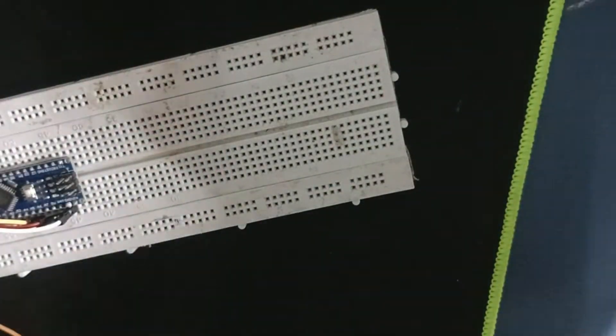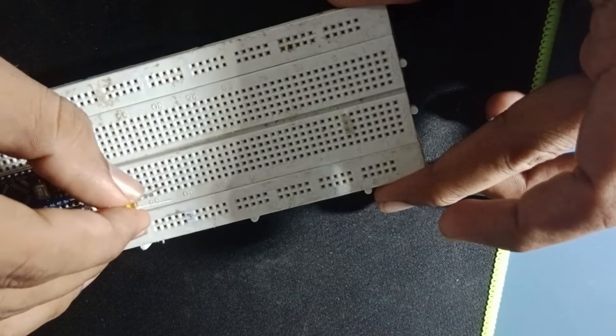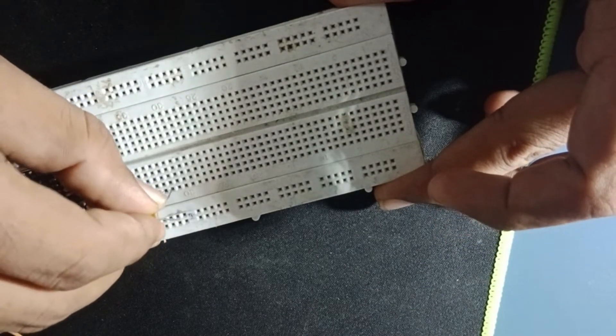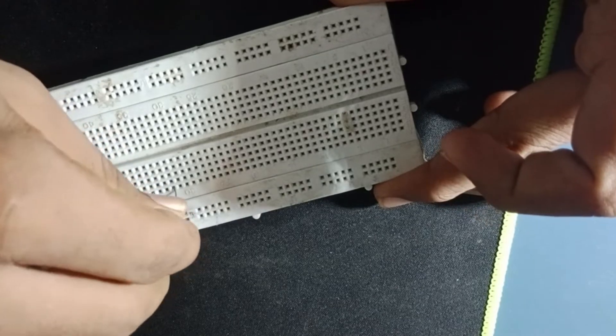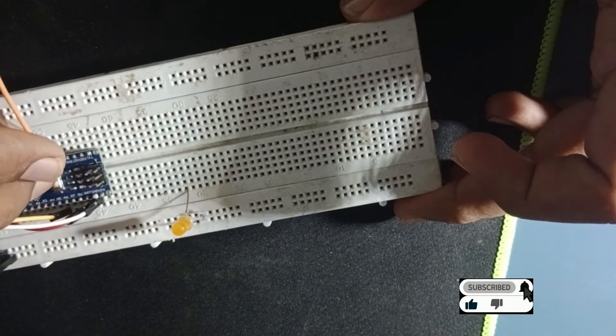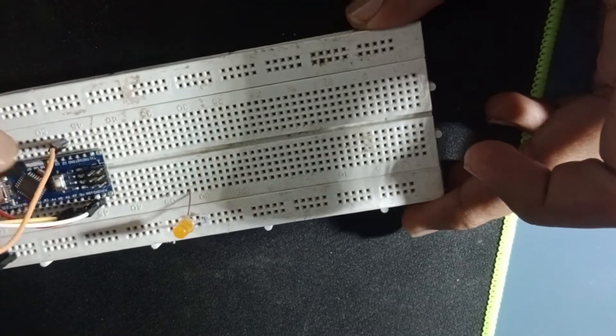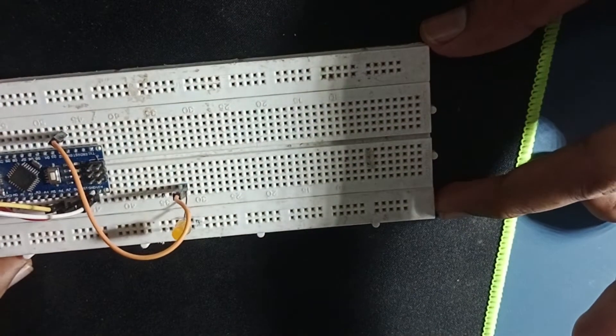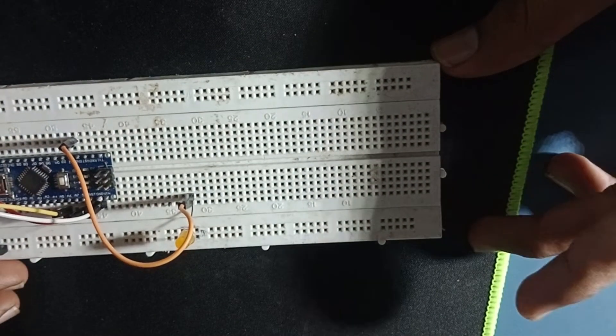So if we have any logic, we can use LED blink. So we have parallel pins — if we have any output, we can connect with these pins. So we can use these pins.